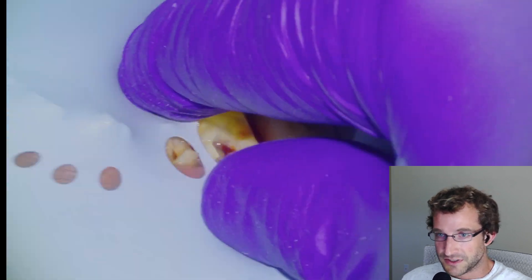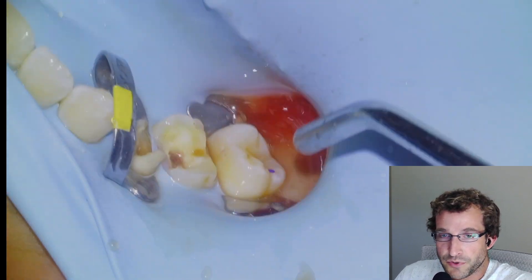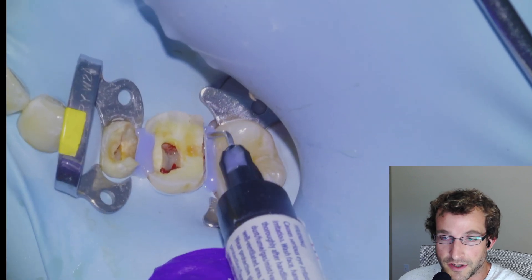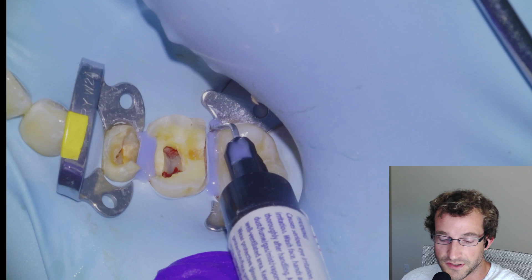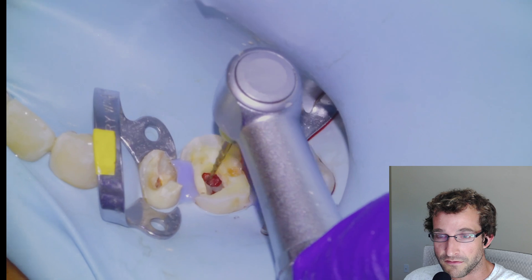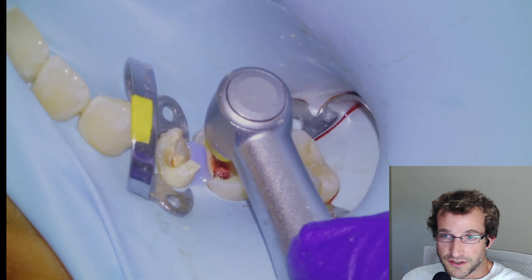I'm going to get the rubber dam on. We froze with one in 200 arcticane, then isolate the quadrant and I'm going to put another clamp on the 5 just for better isolation. I forgot to start the recorder while I was doing the accesses, so this is cutting in at the point of isolation when I realized the camera wasn't on. So we did the accesses as you can see and the occlusal reduction of the 1-6 and the 1-5.